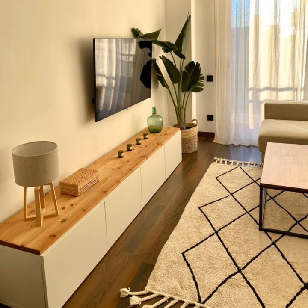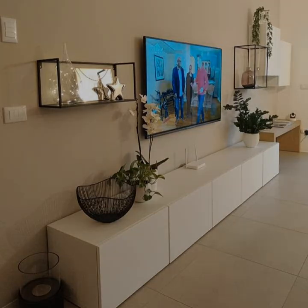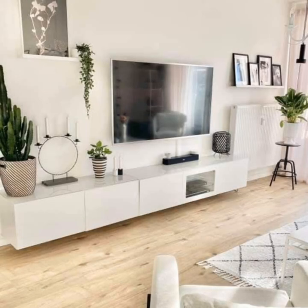Check out these TV stand decorating ideas to help you create your own stylish console. Play with shapes — add more movement to your TV stand furniture with pieces that differ in height, material, color, texture, and shape. Your decor doesn't have to be overly bold; that would take away from the focus on the TV. Instead, add some suitable shapes like oversized candlesticks or a bust. A colored glass vase can add more hues without being too loud.